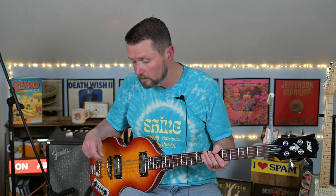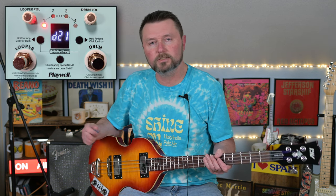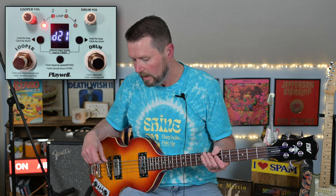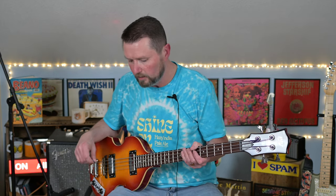First off, I'm going to start with a pick, and then I'll go to fingers playing. I've got a Playwell — it's a drum machine slash looper pedal — and just to make it a little more interesting, I'll have just a drum machine playing along with me. So let's go ahead and do that, and I am going to play with a pick here.